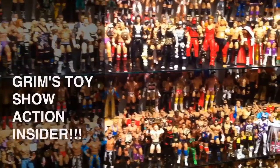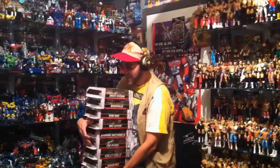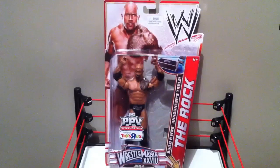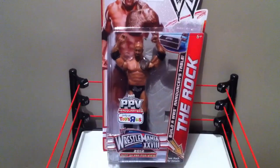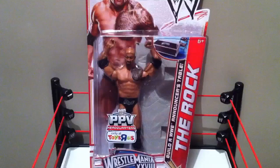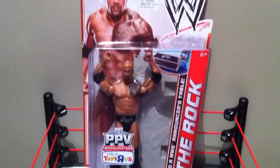It's Grimm's Toy Show Action Insider Figure Review, with your host Ebenezer Middelsdorf. Today I'll be reviewing WWE Best of Pay-Per-View 2012 WrestleMania 28, The Rock.